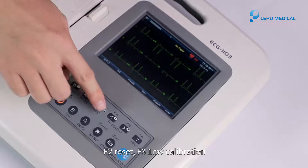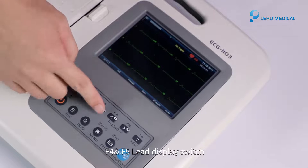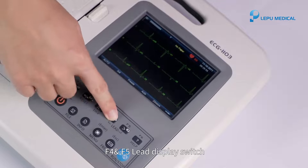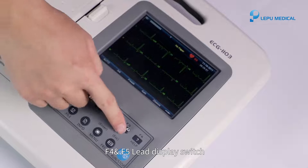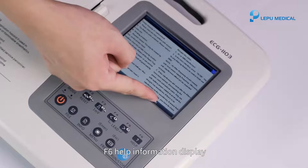F2: reset. F3: 1mV calibration. F4 and F5: lead display switch. F6: help information display.